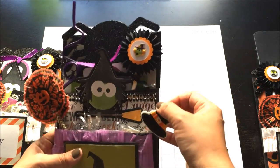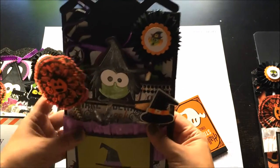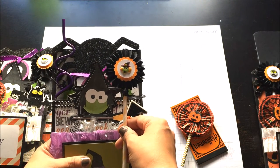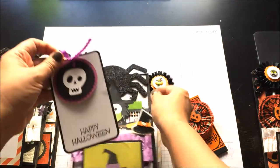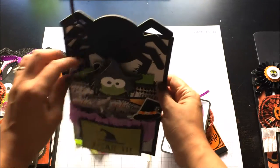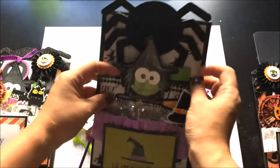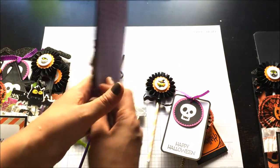I added these little flat back pearl washi tape. Then I also created these rosettes right here. I have a little tag in the back that says 'Happy Halloween' and I'm going to write my little message there. Then I have these little paper glasses, I added a little silly straw, and lastly I added a little Frankenstein bag. So it doesn't even have any goodies in it yet and it's already kind of full. I added paper on the back of all of them.